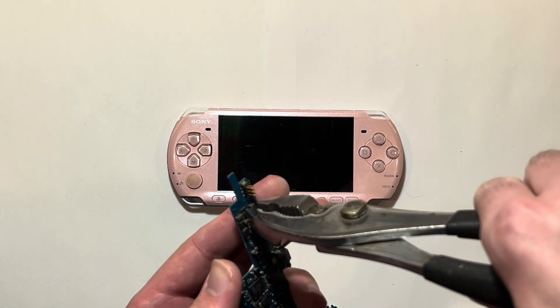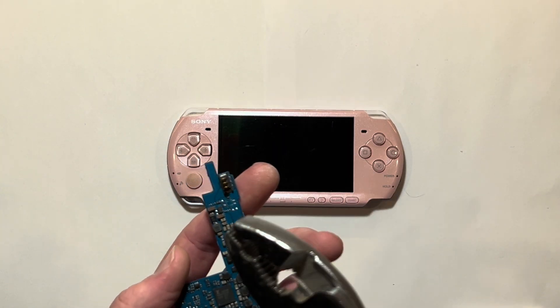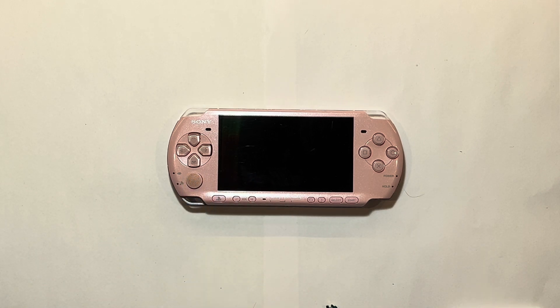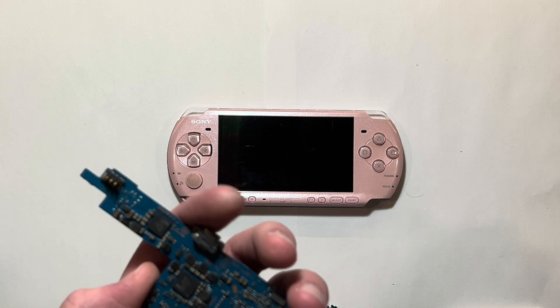Typically for these I'll just take some pliers, grab it, and just kind of twist it. I've never had it lift up any of the points and damage the motherboard, so it's a pretty safe method.